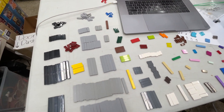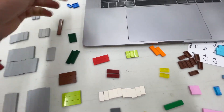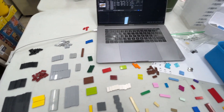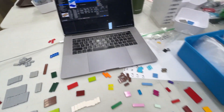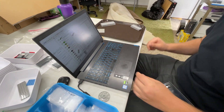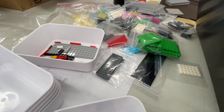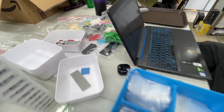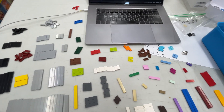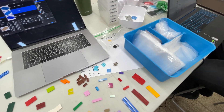Instead of going to BrickLink itself and typing in each piece individually, it's quicker to make a big spreadsheet and upload it all at once. For tiles specifically, we have to determine whether one-by-two tiles have a groove on the bottom or not — most of these do have grooves. Once an item gets added to the spreadsheet, Paul's working on it over here, the pieces get bagged temporarily just to keep them sorted while we categorize. Once a category is done and we want to upload, we'll assign remarks to each piece in the program.